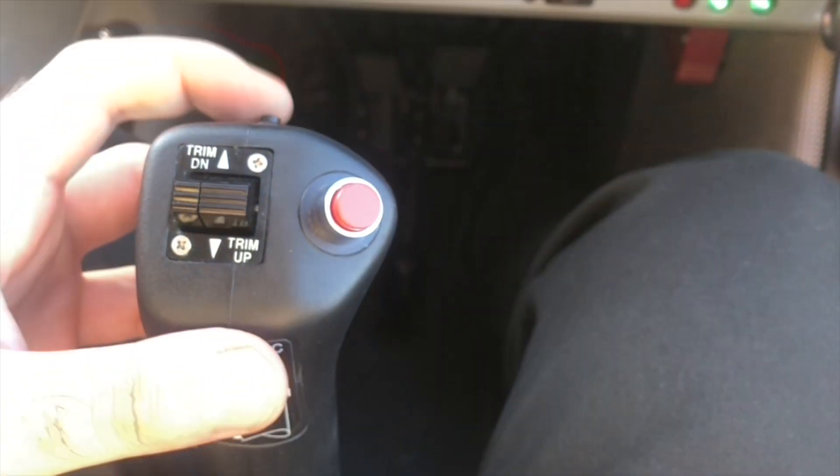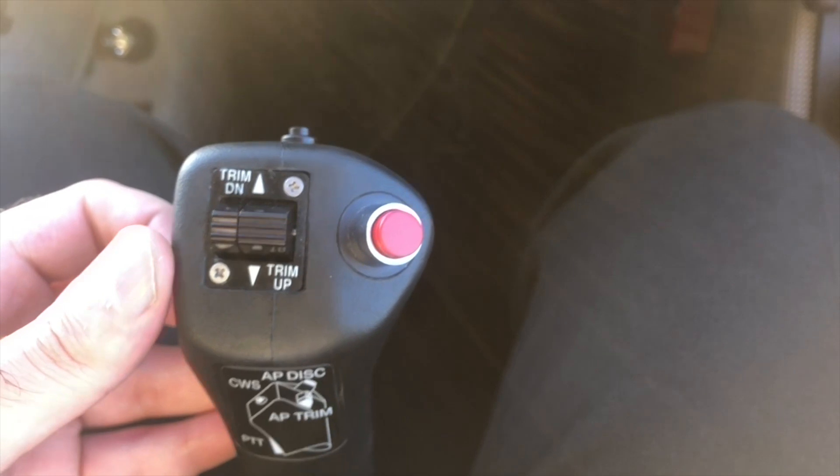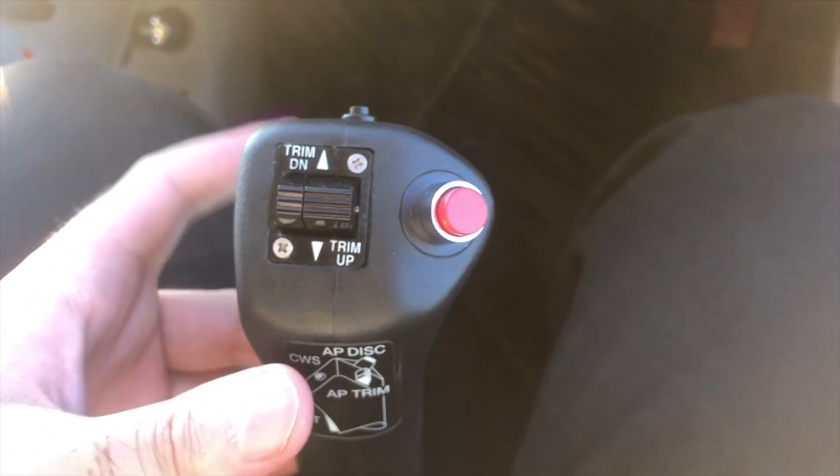You have a button here which is the CWS — the Control Wheel Steering — for the autopilot. It overrides autopilot control. And then you have the PTT, or push-to-talk, button here as well.